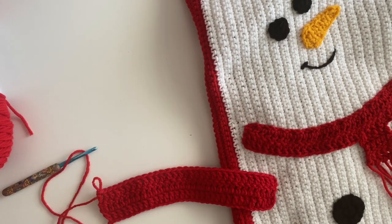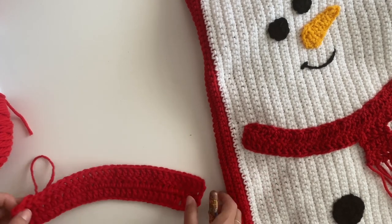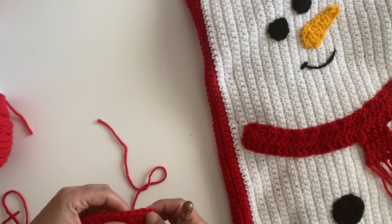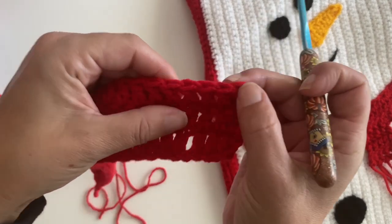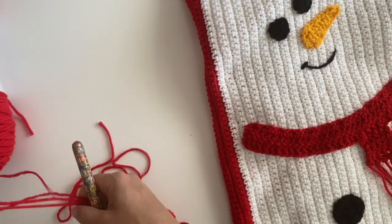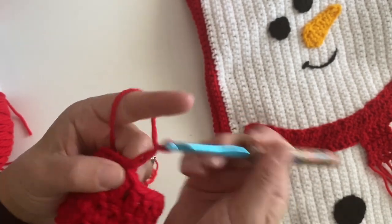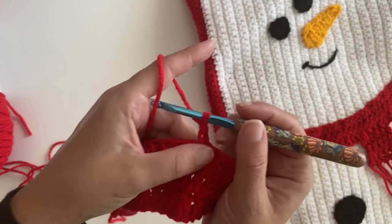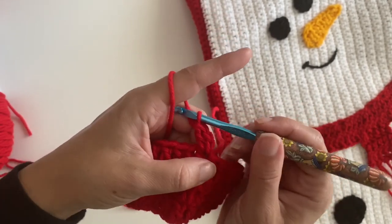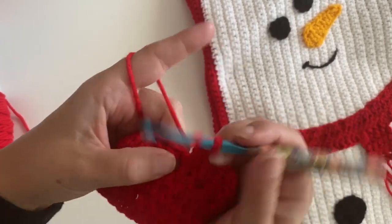You should be at the end of your third row. Clip your yarn off and rejoin into the eighth stitch — you can count from either side depending on which side you want the scarf. Count from here: one, two, three, four, five, six, seven, eight. Join in the red yarn, chain two, and make a double crochet in the next five stitches: one, two, three, four, five.